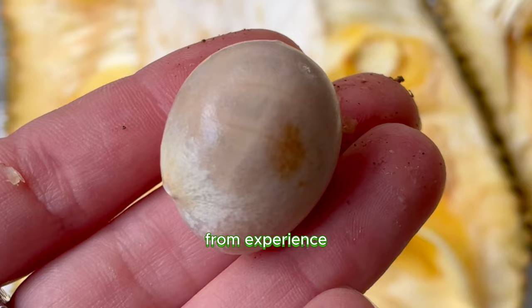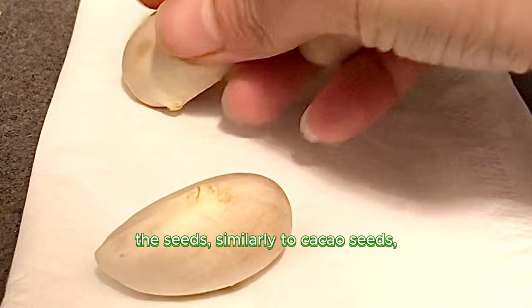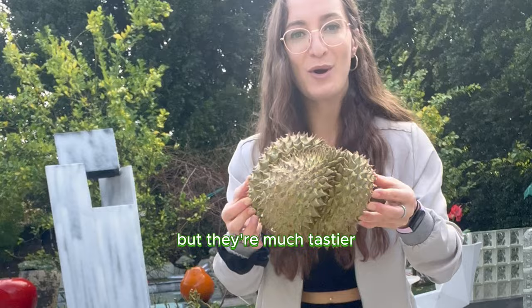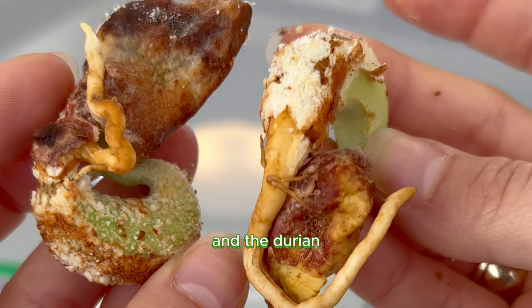Once you do successfully get it open, you can remove the seeds and germinate them on a damp piece of paper towel. The seeds, similarly to cacao seeds where chocolate comes from, have a milky sweet taste, and they're often boiled and consumed. The fruit itself is sometimes used as a meat substitute, or in desserts like ice cream or custard. Jackfruits are often confused with durian plants, but they're much tastier and a lot less stinky. I had the pleasure of opening a durian and trying to sprout the seeds inside — the jackfruit has my heart, and the durian tastes like farts.